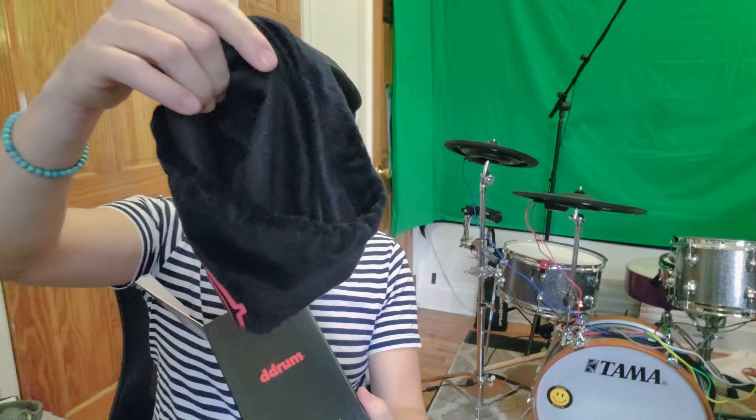You open this up and it actually comes with this little carrying case bag that you can put the headphones in. It's like a soft kind of bag and it's kind of nice. I'm not sure how I'll ever use that, but in case I want to I guess I'll have it.